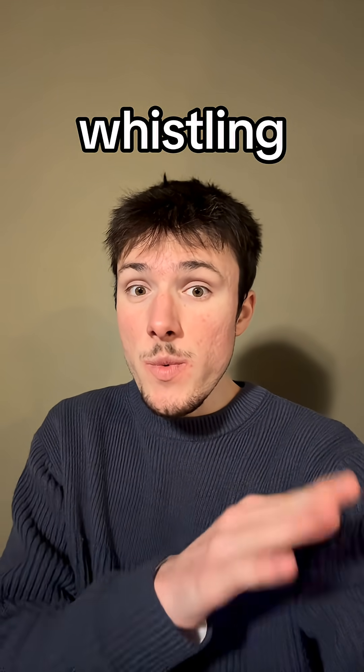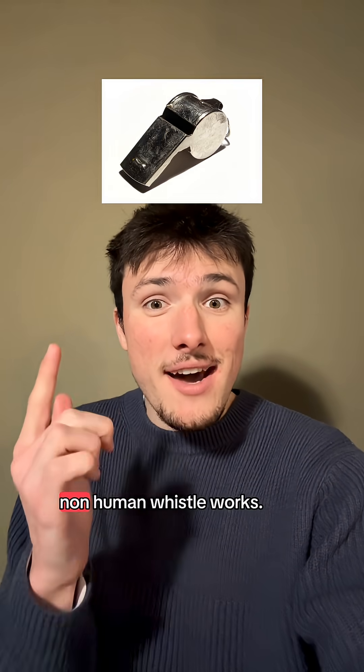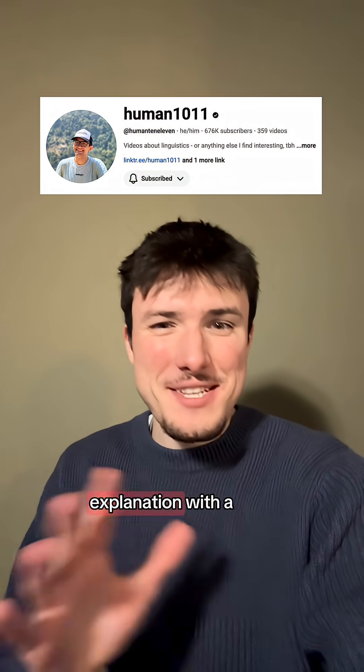Before we talk about how a non-human whistle works — now I'm a linguist, not a physicist. I can't do both, so take this explanation with a grain of salt.